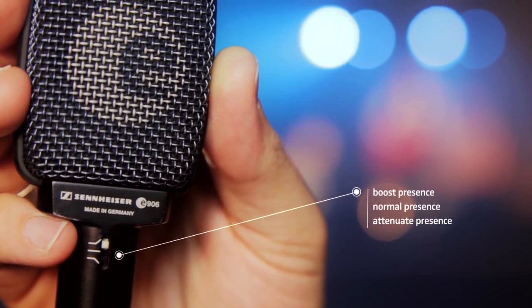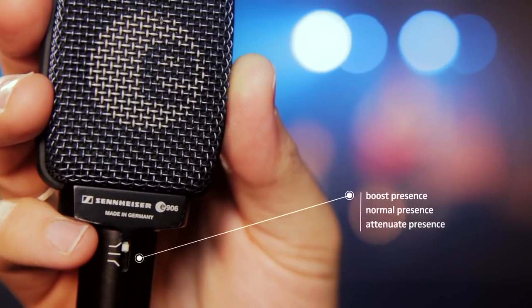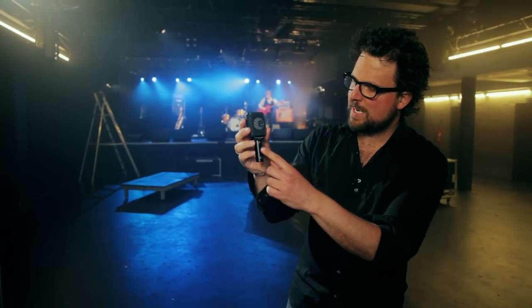and one to attenuate the presence range. So whatever your style, whatever your sound color and volume, this microphone will pick up the character of your playing and transmit it as it is. And since you have three choices of sound characteristics,